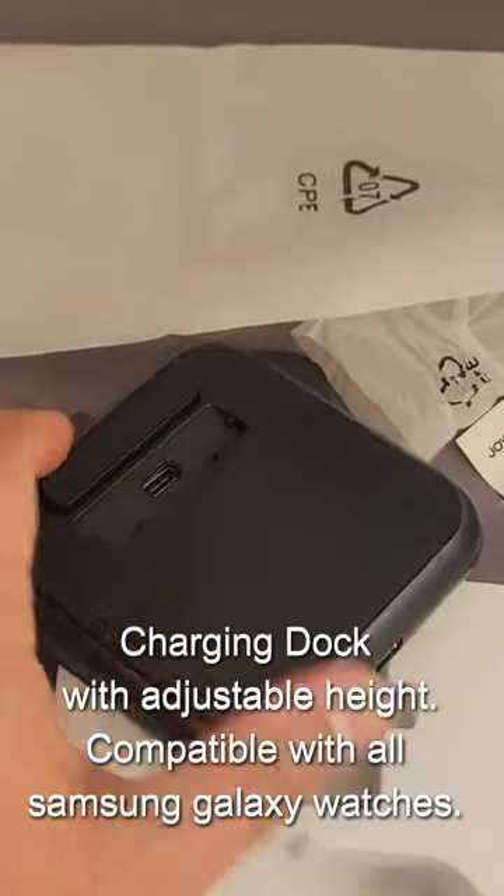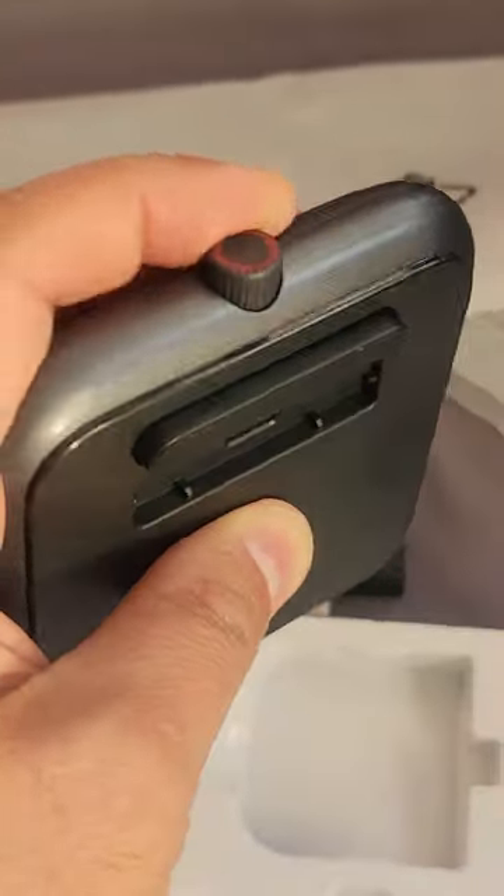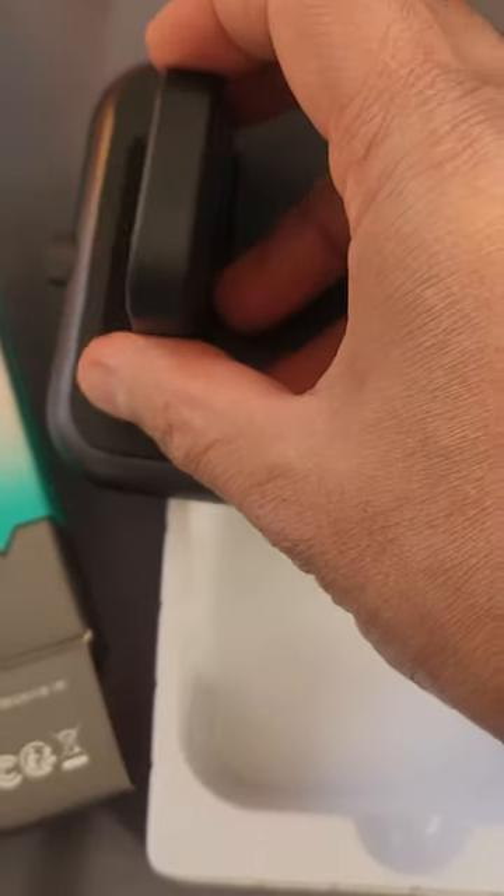So we have a dock here. You can adjust the height of this stand with the help of this knob here — if you rotate this, it will either go smaller or bigger. You will be putting the charger directly here and then you can charge your watch here.